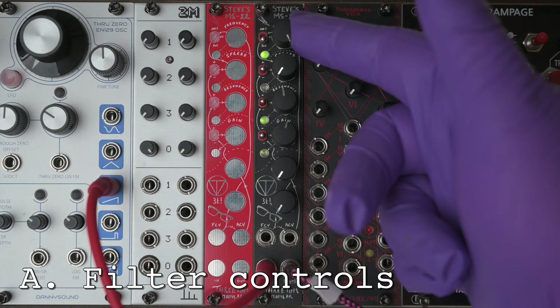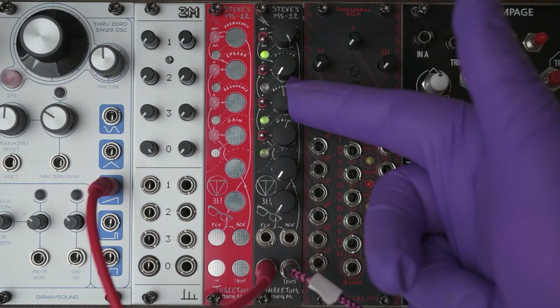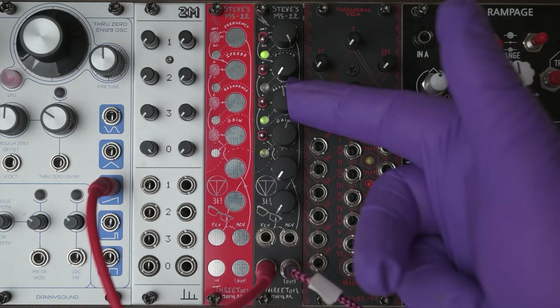This is the control of the low-pass filter and this is the control of the high-pass filter. This knob sets the resonance, which I'll talk about in a bit more detail later.